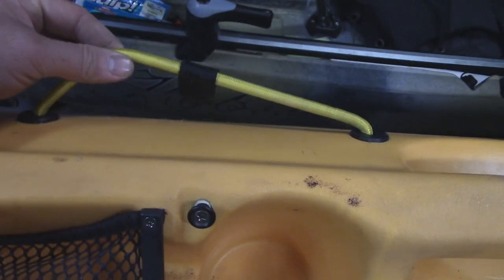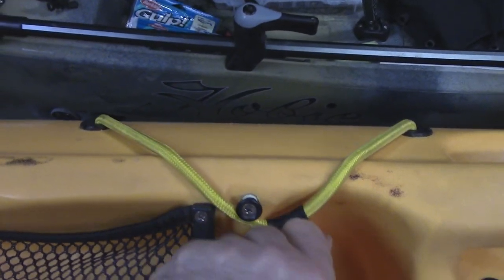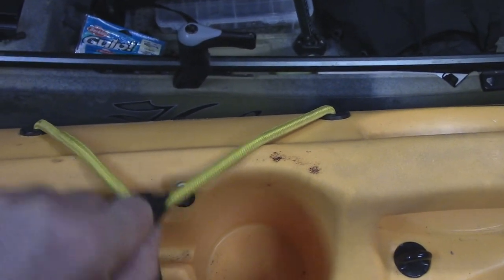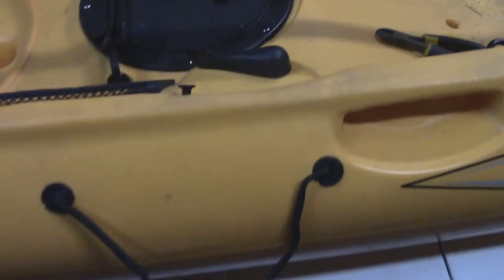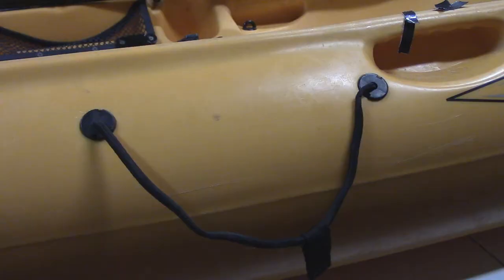So today I'm going to be replacing that. I've already done this side, and the good thing about this is you can choose the color that you want. I just chose yellow because I had a yellow one laying around. I'm going to be replacing this one and I'm going to show you how to do it.